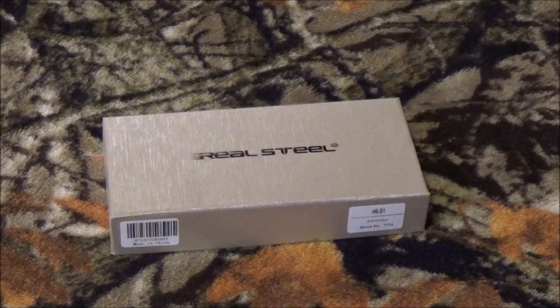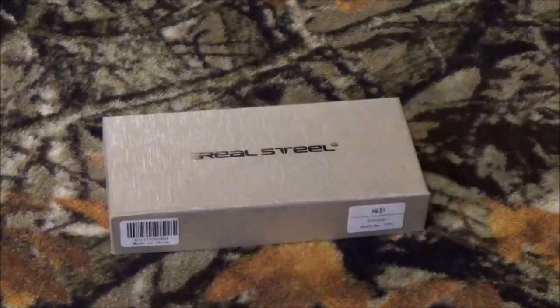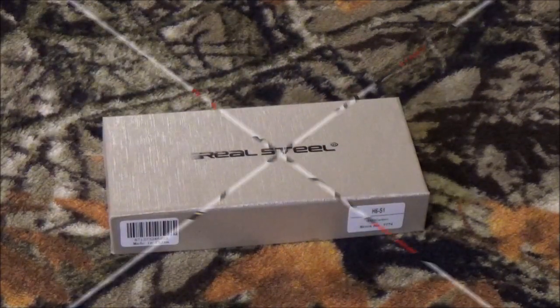Hey YouTube, how we doing today? Well, we got something in that's kind of cool, and you may remember this. This came in the very last PMP Prep Box. So stay tuned after we roll that intro, and I'm going to show you exactly what it is.